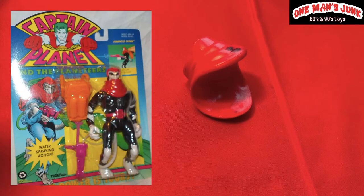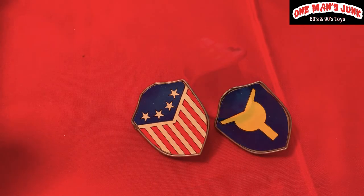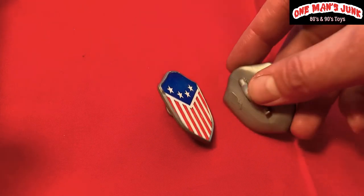This one here is actually from Captain Planet, Tiger Toys, and was packaged with — I believe his name is Scuzz.